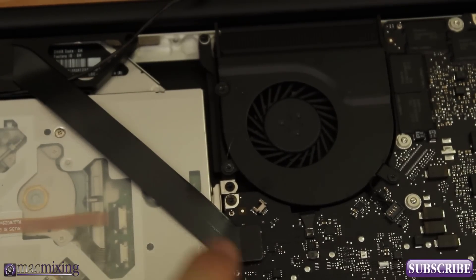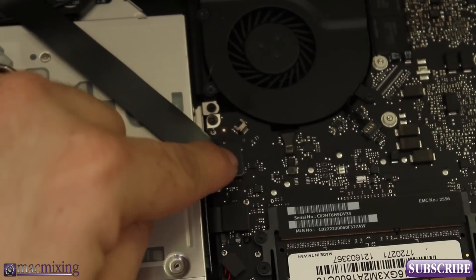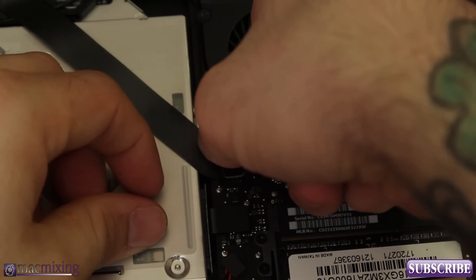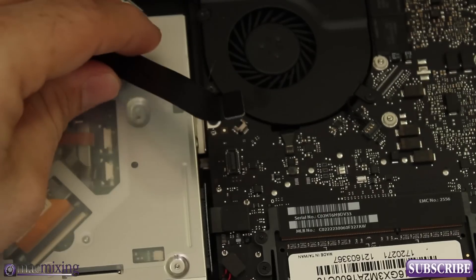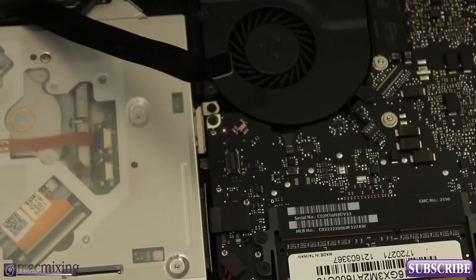What we're going to do next is remove this guy right here — this is the airport and Bluetooth connector. We're going to pry this one up off of the logic board as well. Just take your nail or a tool and carefully pry it up off of there — just like that it comes off nice and easy. Just kind of push it out of the way for a second.